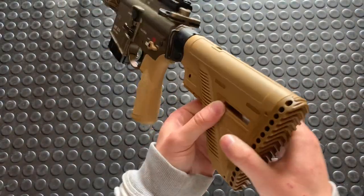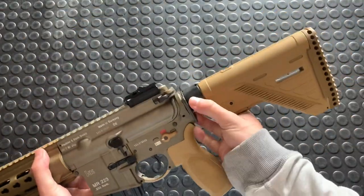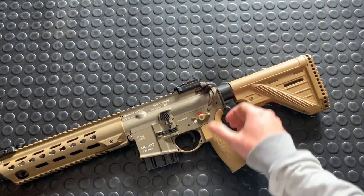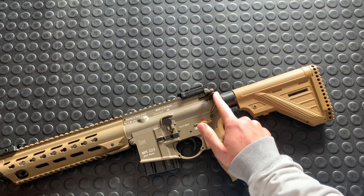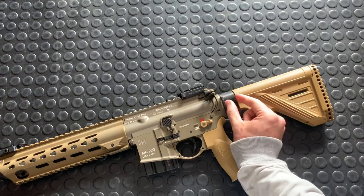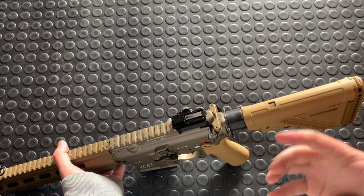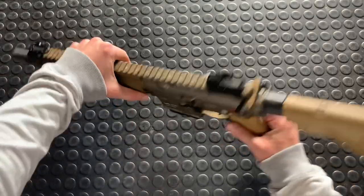Starting with this buttstock — slimline, lighter weight, thinner profile than before. Then you've got this hefty castle nut. The reason for this is that allegedly when you had the stock fully collapsed before and you dropped it, that put a lot of pressure on the connection. That threaded connection in here could cause damage. HK responded by doing this super chonky boy, and now it protects that connection. When you drop this, you can't get as much leverage on it — that's the science behind it.